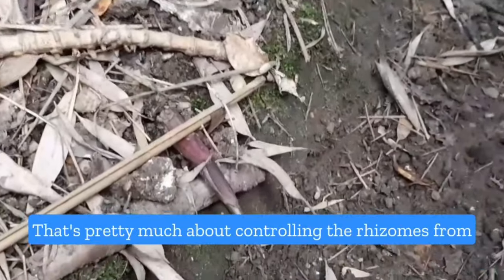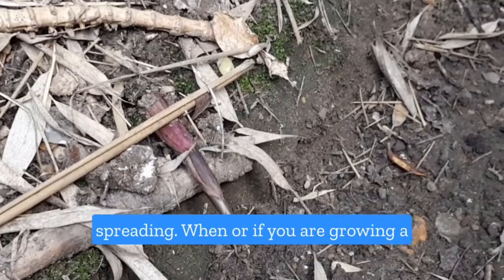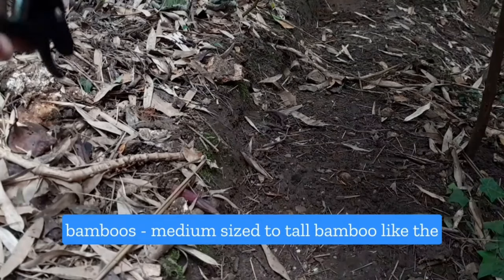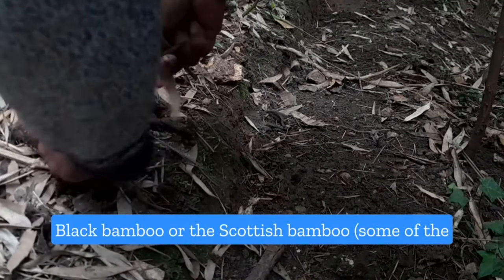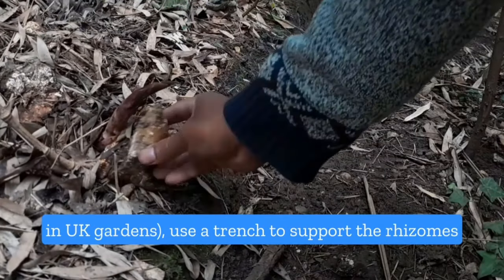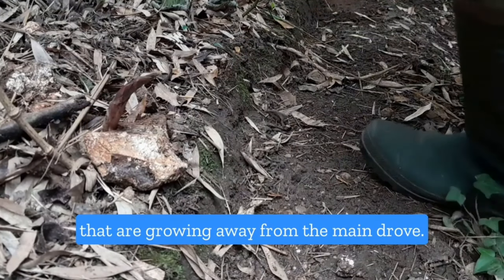That's pretty much about controlling the rhizomes from spreading. When you are growing a running bamboo like the Philostasis Aurea, or similar medium-sized to tall bamboos like the black bamboo or the Scottish bamboo — some of those common running bamboos widely grown in UK gardens — use a trench to spot the rhizomes growing away from the main grove.